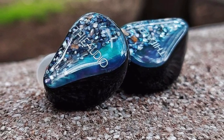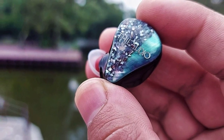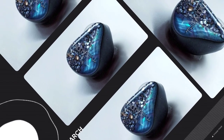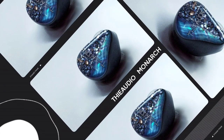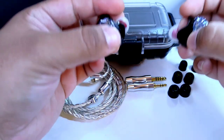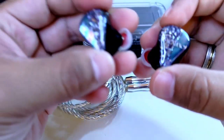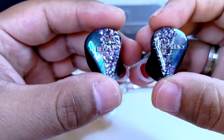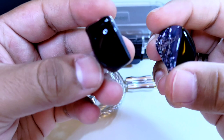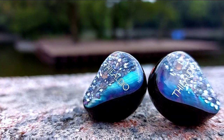Con esta clase de auriculares es cuando te preguntas qué es lo primero que te va a gustar: su aspecto o su sonido. Y es cuando agradeces enormemente que ambas situaciones resultan encantadoras. Podemos decir que por su precio es lo que esperas, y esto es obvio; ya no estamos en el grado de tener una decepción.